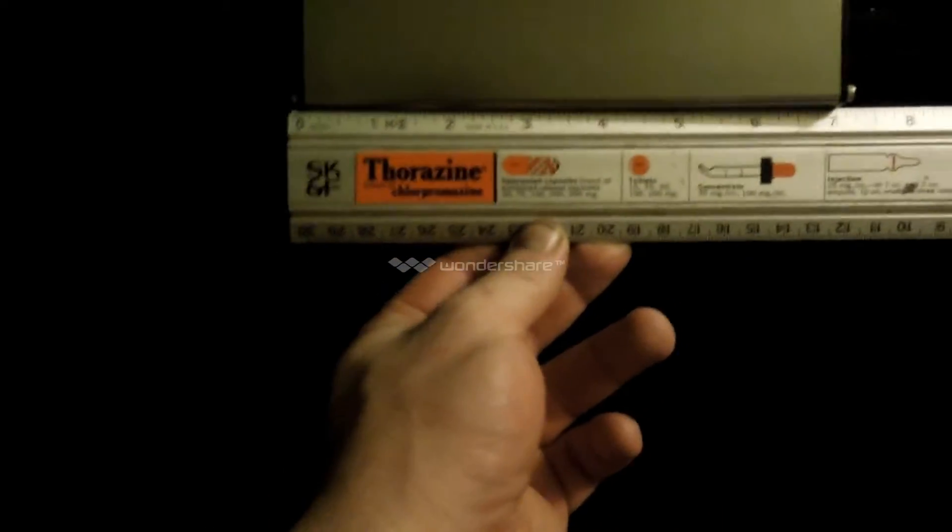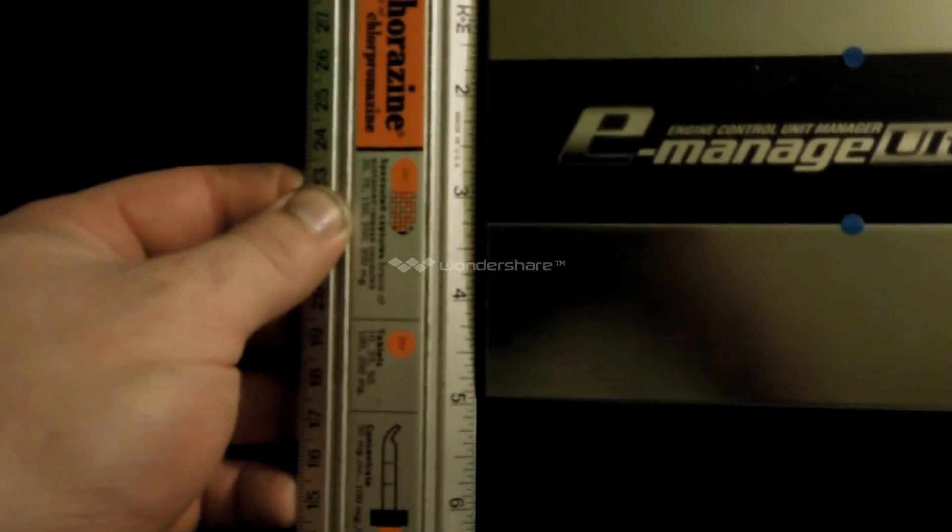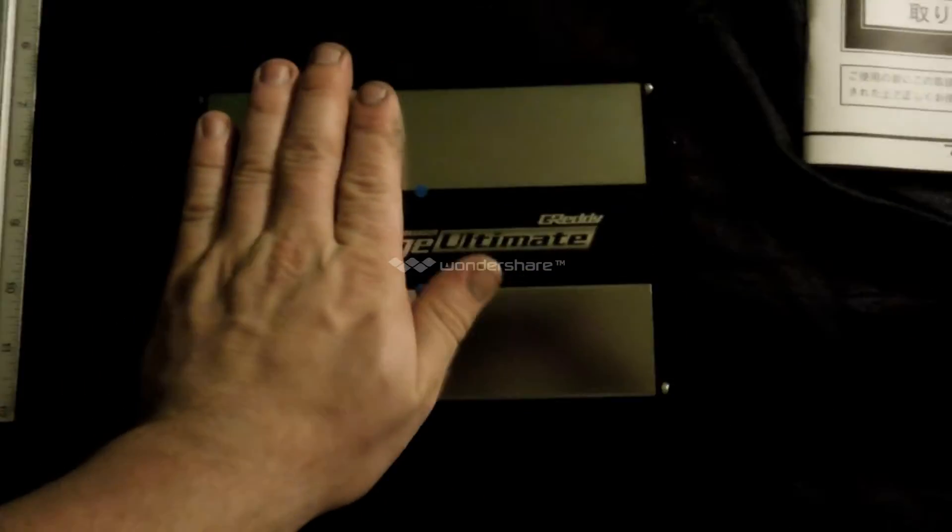Just to give you an idea of the actual size of this unit, it's relatively only about 7 and a quarter inches long and roughly 5 inches wide. It's just over an inch thick, so it's relatively small. Basically two of my hands will cover it.